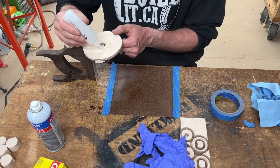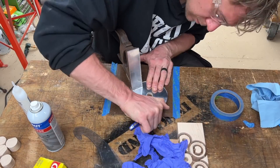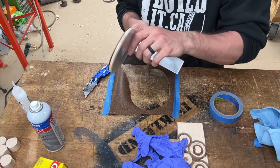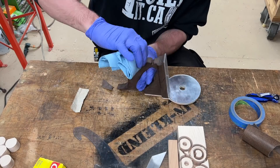I put cork rubber on the base of this tool to give it a little extra grip, and if you buy this cork rubber from me, then plans for this tool are the fifth set of plans that you will get access to. More details on that in the description if you're interested.